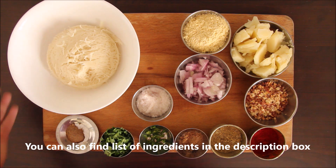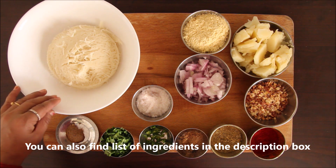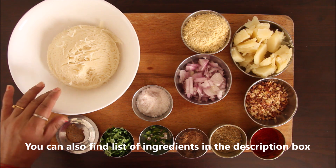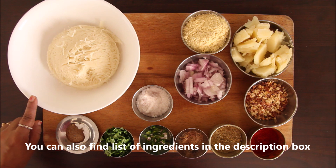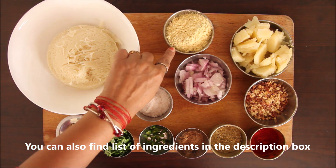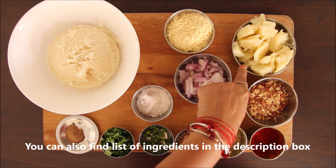First of all, we will take 1 cup of semiyan. I did not roast them — they were only boiled in water. Here we have about 1/4 cup of peanuts. You can use raw peanuts or roasted ones.